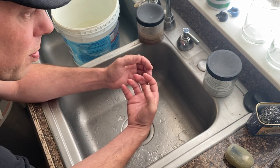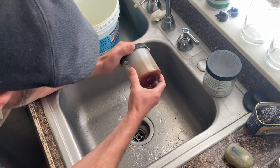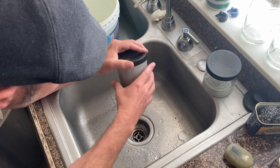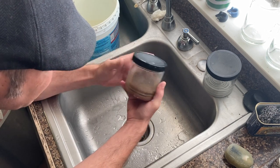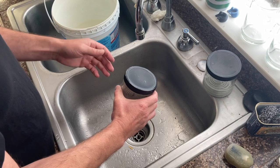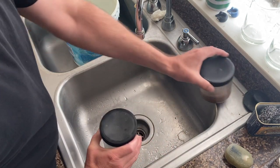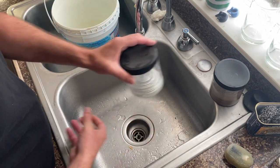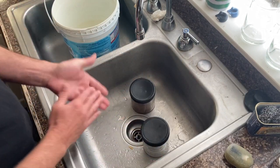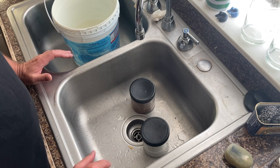You can then pour that clean thinner into a new jar and use it as your next cleaning solution. See all the sediment falling to the bottom of this one — since it's sat long enough, I pour off the clean solution from the sediment, then clean all that gunk out with soap and water until the jar looks brand new again. Switch them back and forth like that and it's a great way to save money on thinner, especially the expensive kind you want to mix with your paint.